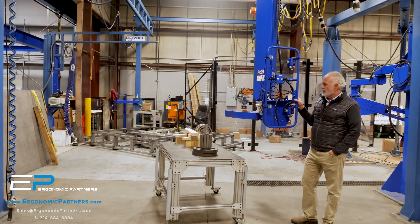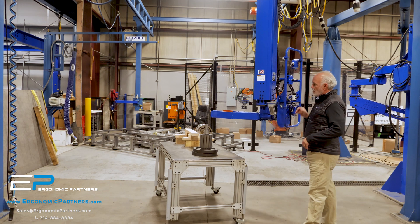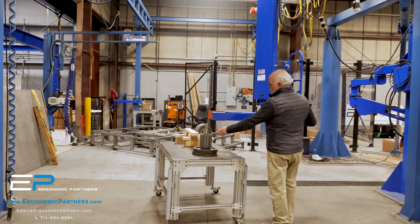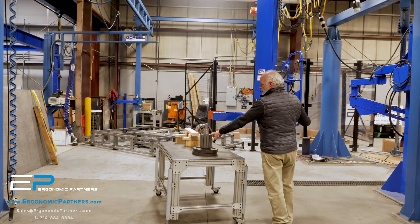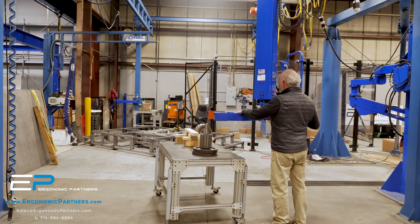We have a custom rigid manipulator for picking up motor components — specifically rotors. One special design feature: we could not have anything within 18 inches of these that was a magnetic material, so this is all aluminum brick jaws.